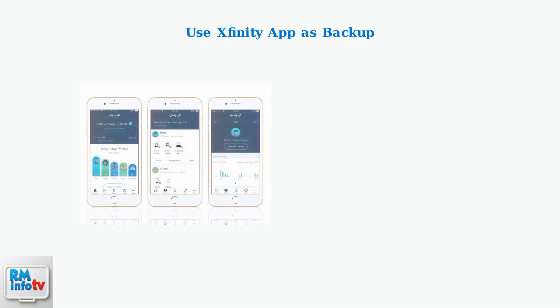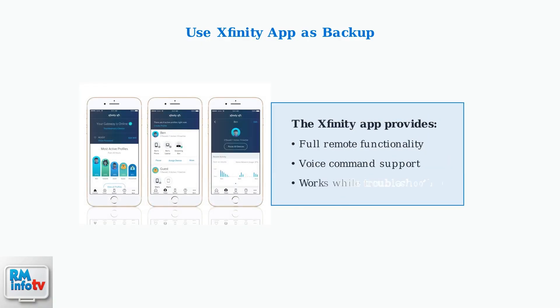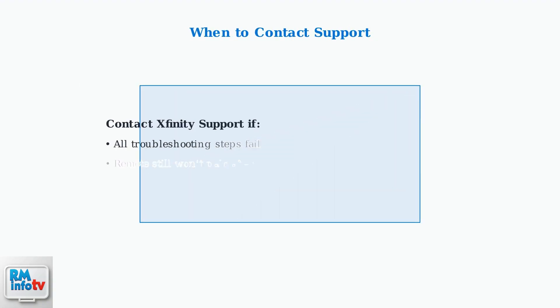For persistent problems, the Xfinity app can serve as a reliable backup remote. It provides full remote functionality, including voice commands, and works while you troubleshoot your physical remote.